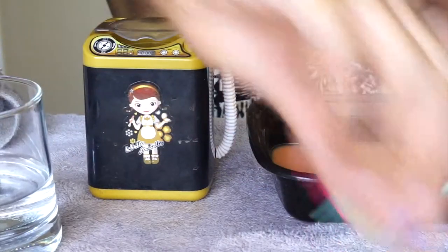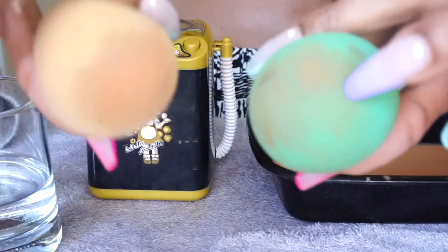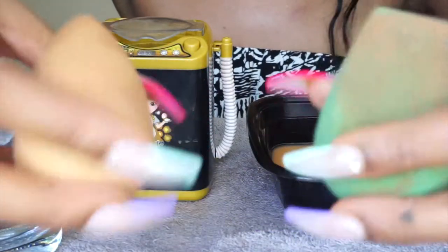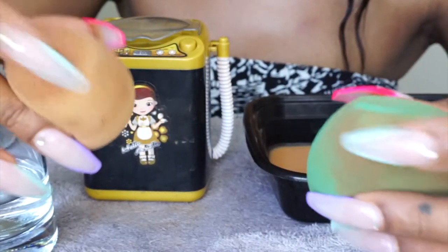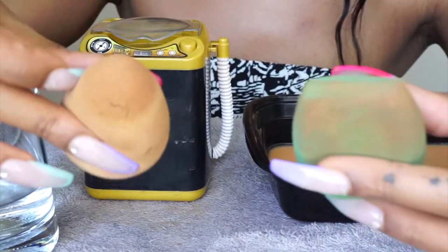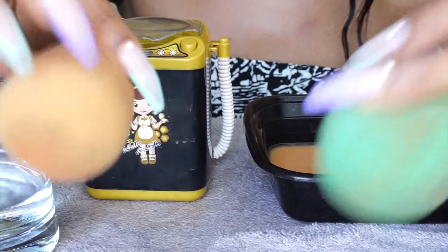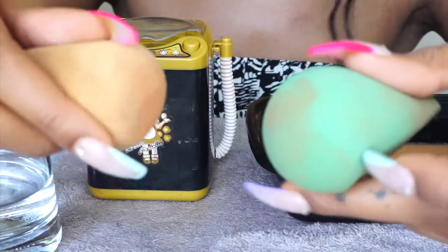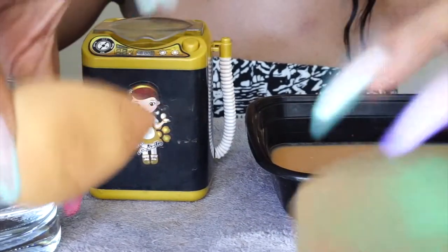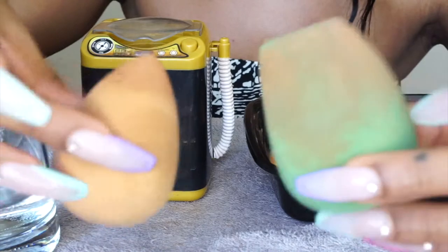Alright, this is it for the final results — let me know in the comments below whether you think this is a total waste of time or something you might actually use. The bottoms got way cleaner than the tops. The tops had a lot of caked-on foundation and concealer that had been sitting a while, so I'm not too surprised it didn't get those very clean. For an eight dollar toy, the bottom half results are not too bad — I'd just need a couple more washes to get it legitimately clean.